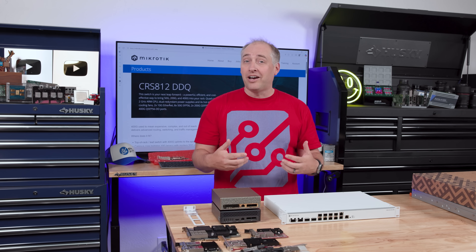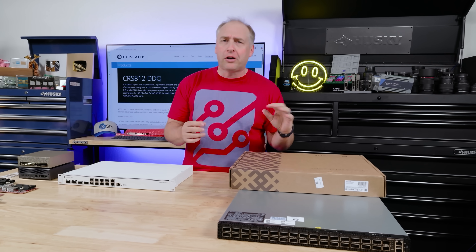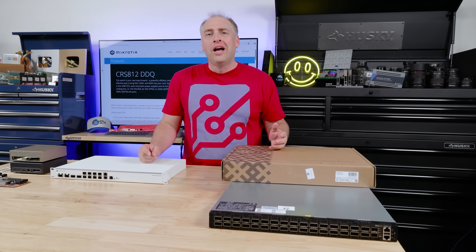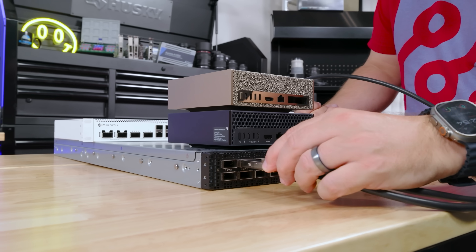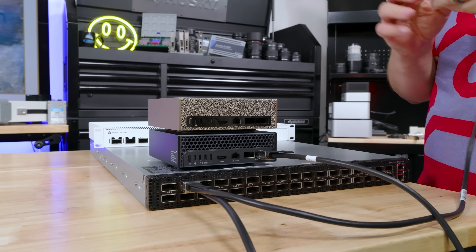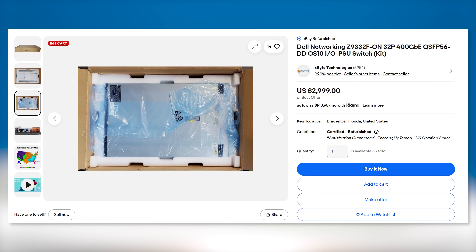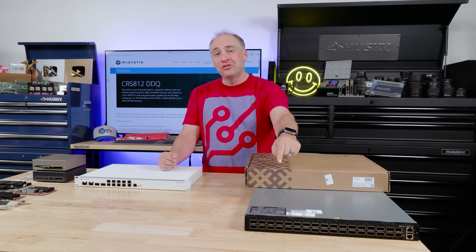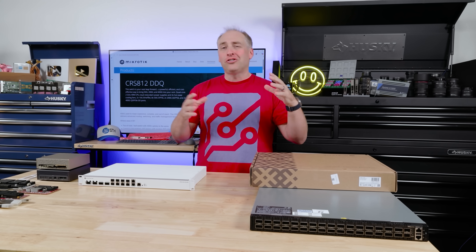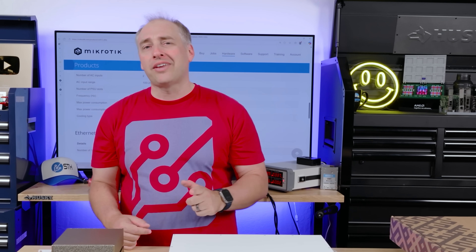A lot of people will say you can get a used 400 gig 32-port switch — something like the Dell Z9332FON — and it's a higher-capacity switch with 32 ports of 400 gig ethernet. However, that's usually about $3,000 used, and typical power consumption is around 900 watts. From an operational standpoint it's loud, uses a lot of power, and it's more expensive. If you only need a couple of high-speed devices and don't have 20 to 30 devices to connect, this MikroTik is going to be a much better solution for most people.